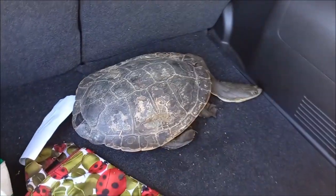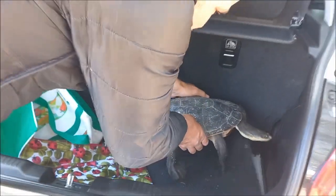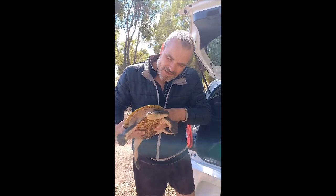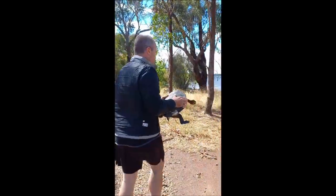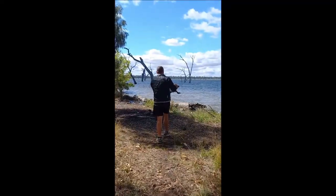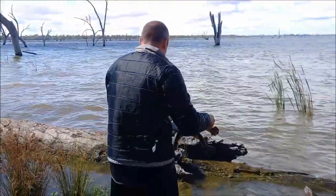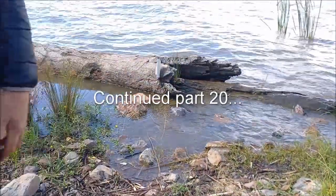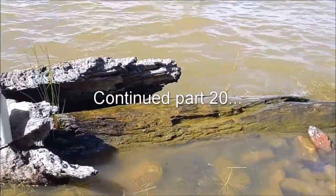Look what I found wandering around on the side of the road. Didn't want him to get crushed, so I picked him up and we're going to release him somewhere a bit safer. Australian long-necked turtle — and he's a big, big boy. The road's not quite a good place for you, mate. There's a perfect spot. Say goodbye, big fella. I think he likes that spot. There he goes. Take it easy, big fella.